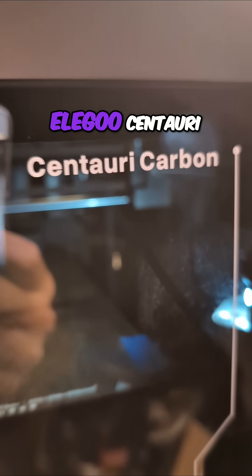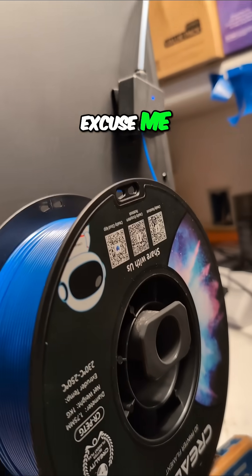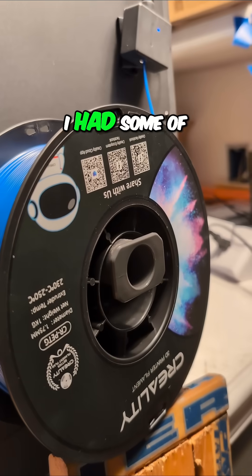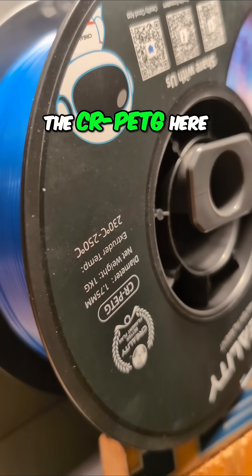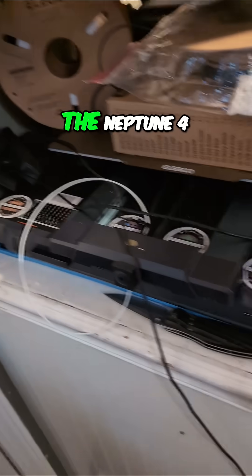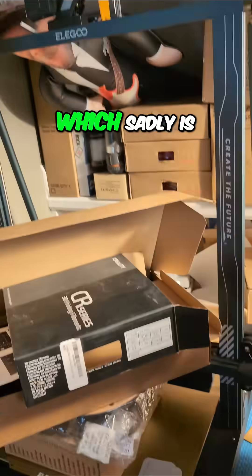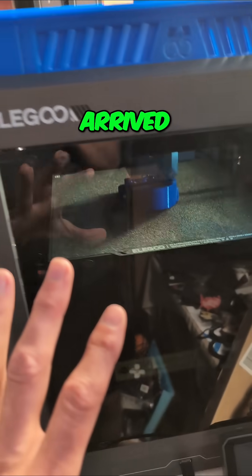I tried something new here with the Elegoo Centauri Carbon. I had never printed in PETG. I had some of this Creality PETG that I've had for quite a while and just hadn't got around to using it on the Neptune 4 Max, which sadly is just kind of sitting here now that the Centauri Carbon has arrived.